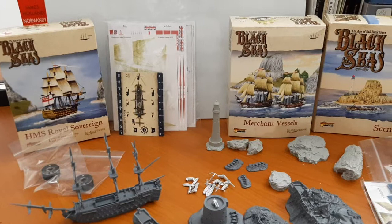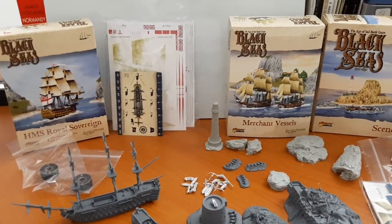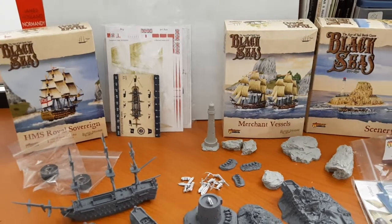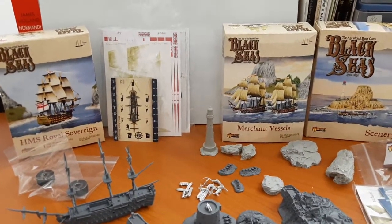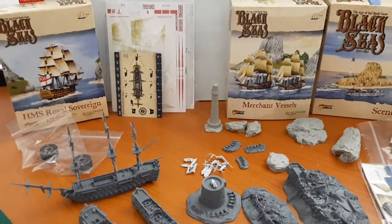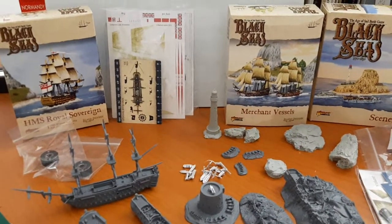As most of you have known for a while, I've been getting into Black Seas. I haven't unfortunately had time to play it yet, but I've been working on the board, which I will be doing a video on soon. The board is basically finished — I just want to get some of these ships done and painted and then they can all be added to the board, and I'll do one big reveal.